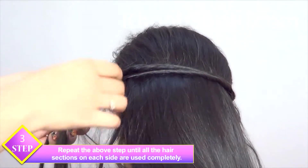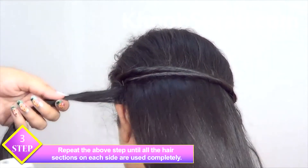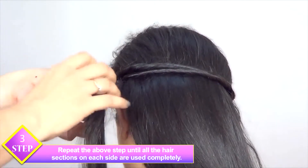Repeat the above step until all the hair sections on each side are used completely.